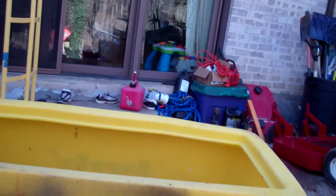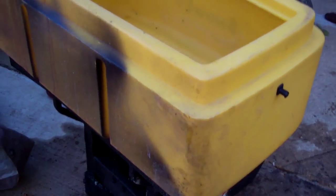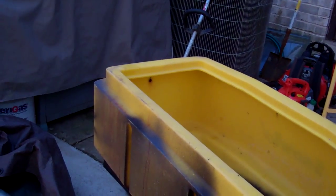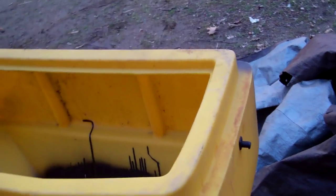So that's my salt spreader. I think the guy said it was a 500-pound salt spreader or something. It didn't have a lid, so that was the only issue. But other than that it's a good spreader. It's pretty big.